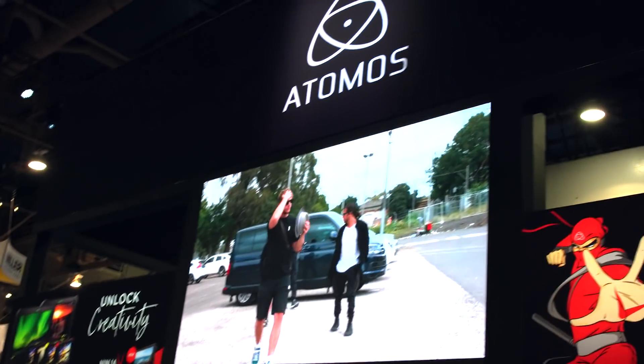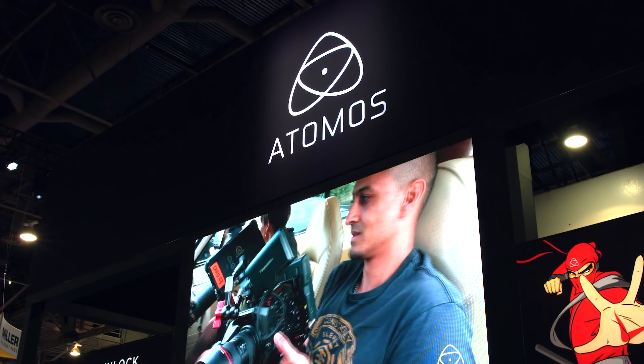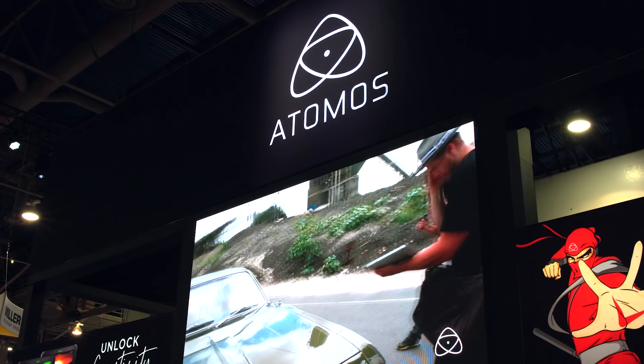Hi, Cliff with Indie Shooter, continuing our coverage of NAB 2018. I'm here with Mark Vadimus. And Mark, you guys have a couple of three big announcements, I think.